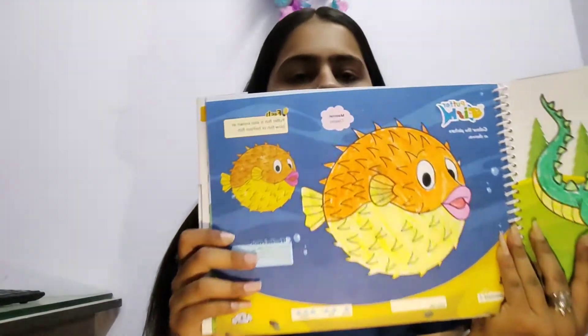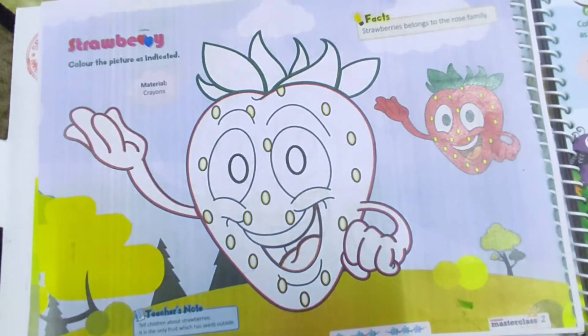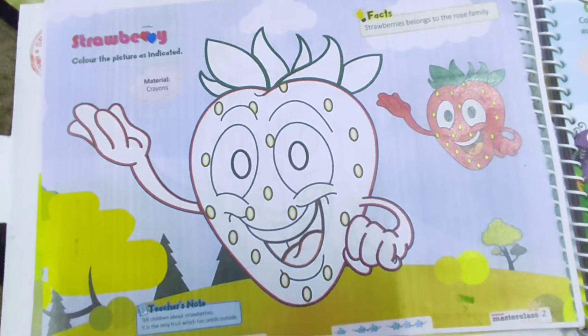I hope you all have completed your second chapter — fish, balloon fish. Now we have to colour this strawberry. Let's start to colour this sweet strawberry.